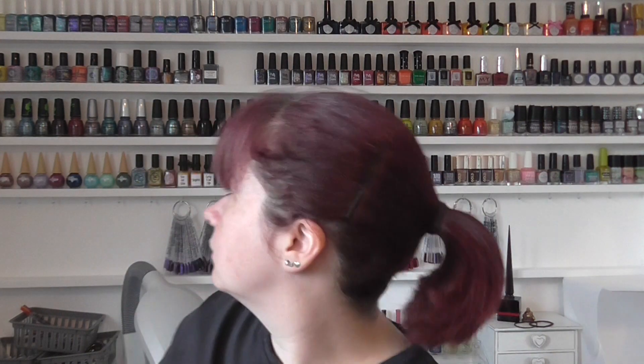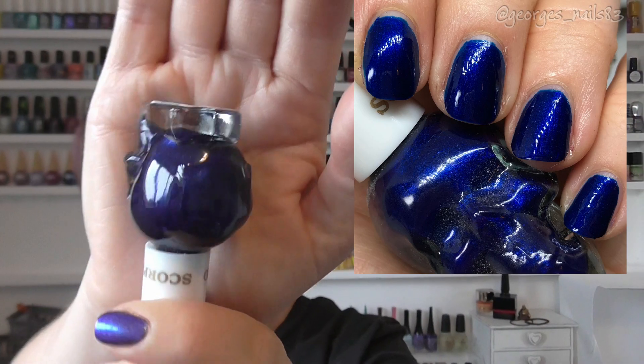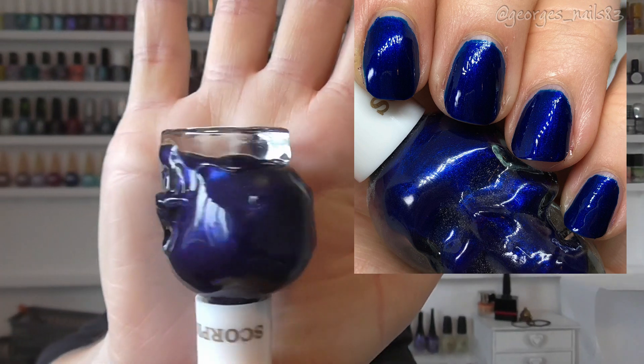I've already worn Capricorn, which was for my mum and Jay, so I've already done that one. These were the ones I hadn't tried. This one is Scorpio and it's just a beautiful colour — there's the sign for Scorpio. It's a very very deep blue. I do think this one's going to be a stainer for me, so when wearing it I'm probably going to need like triple base coat, but it's such a pretty colour.